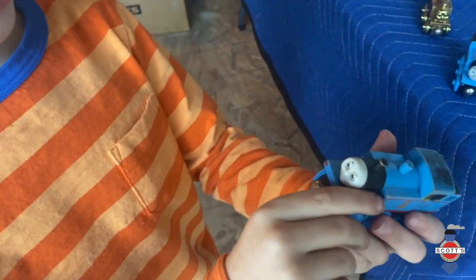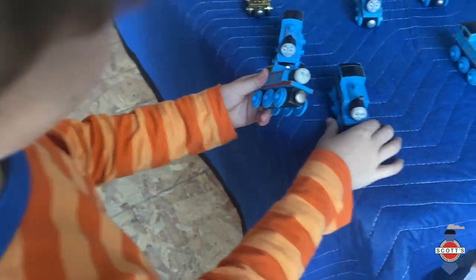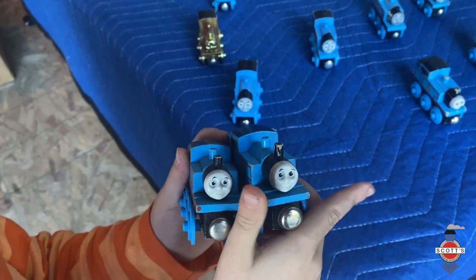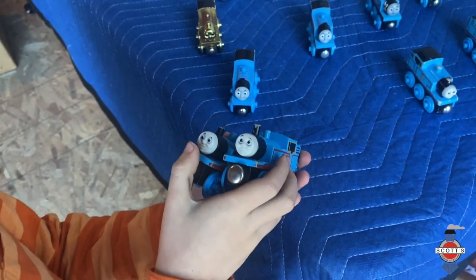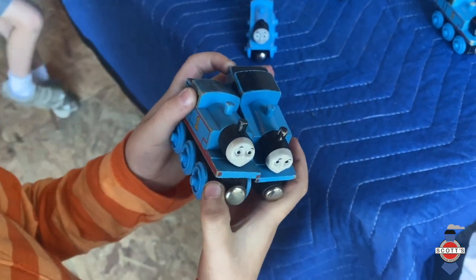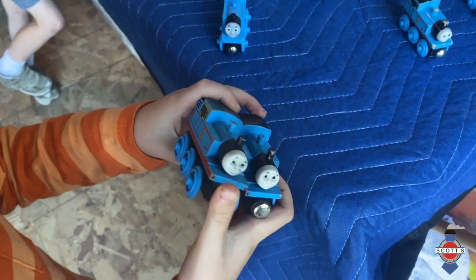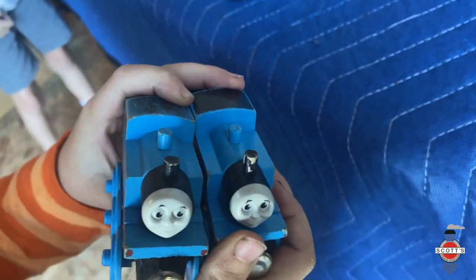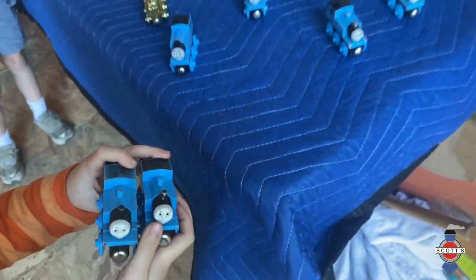See how their eyes are slightly different — one's going this way and the other is in the middle. They're both pretty old, probably about 1993. The funnels are different too — one funnel is kind of longer and one is kind of shorter.